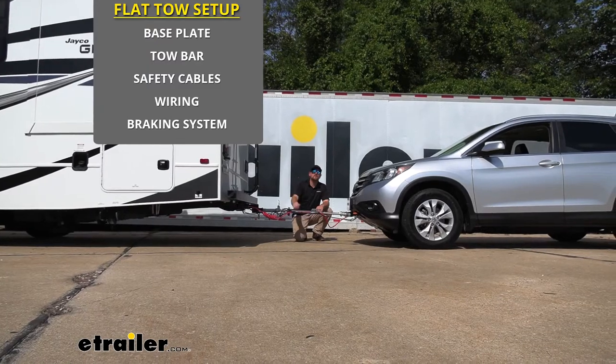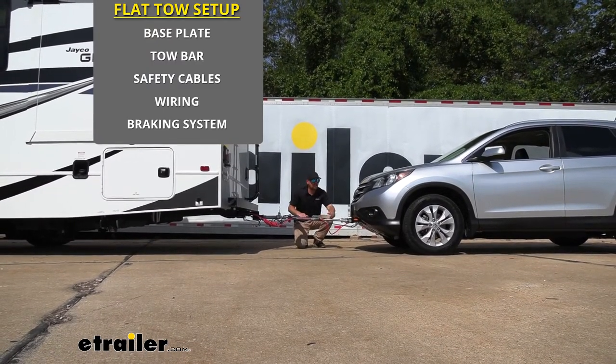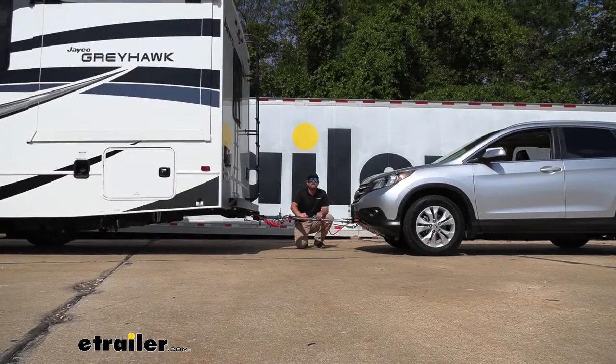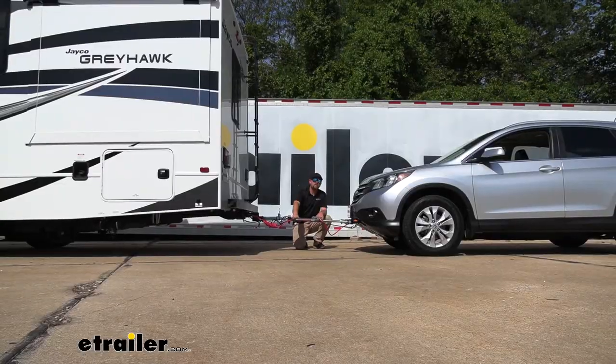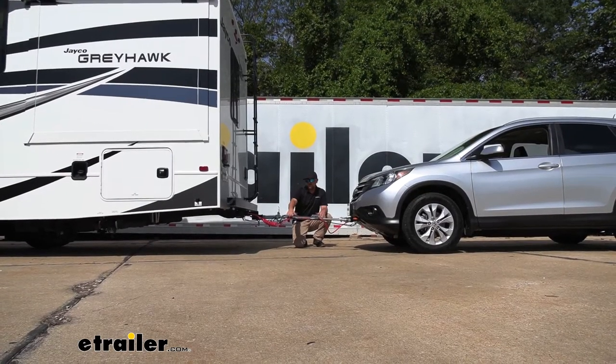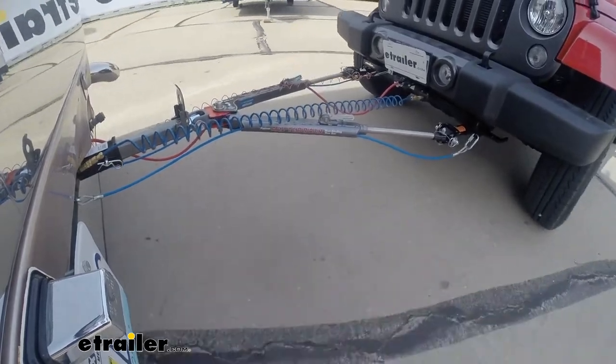There's going to be a total of five main components needed to flat tow down the road safely. The first one is going to be your base plate, and that's going to provide us with a solid and reliable connection point. The second component is the tow bar, and this is going to be the physical link that actually connects the front of your Honda to the back of your motorhome.